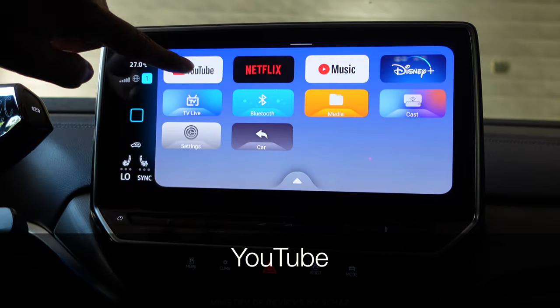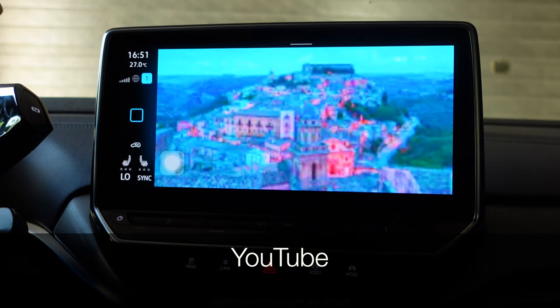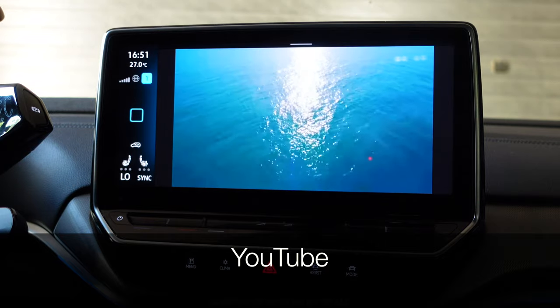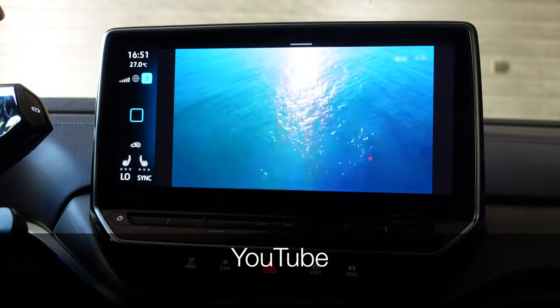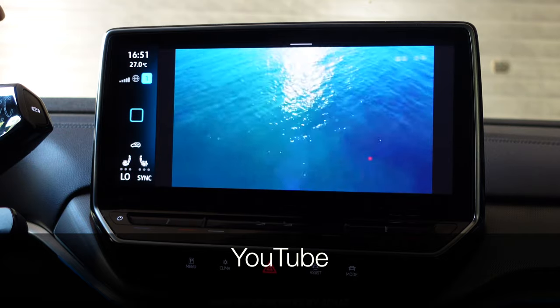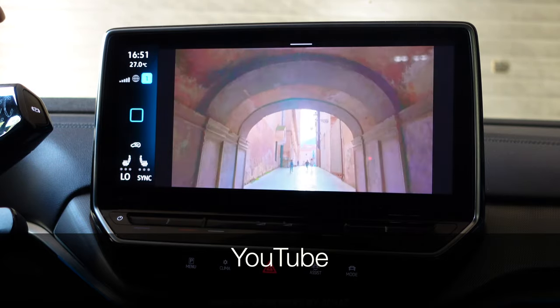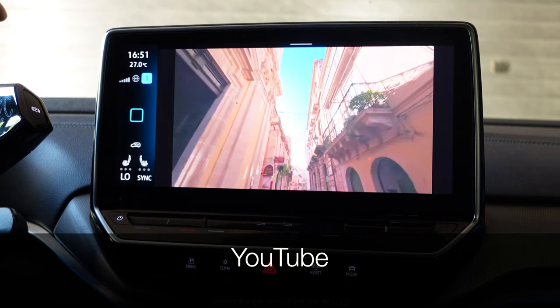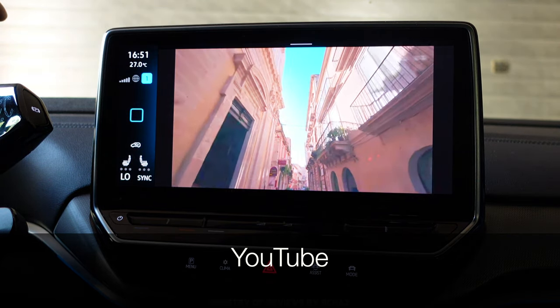Let's start testing the applications, beginning with YouTube. The video is playing smoothly with no lag or buffering of any sort, and the quality is quite clear. YouTube seems to be working fine.